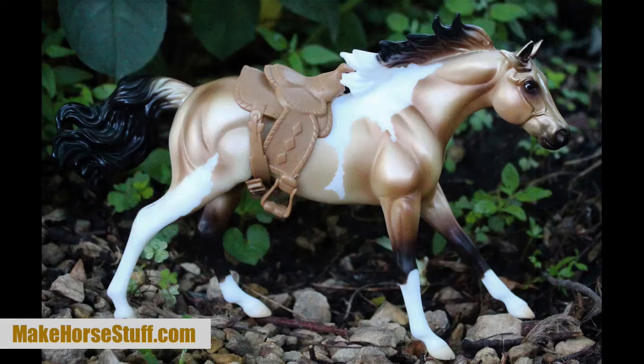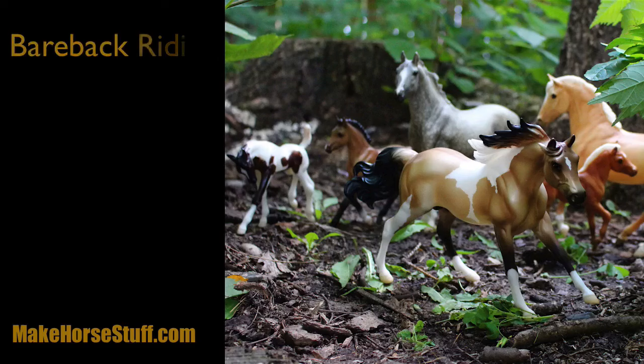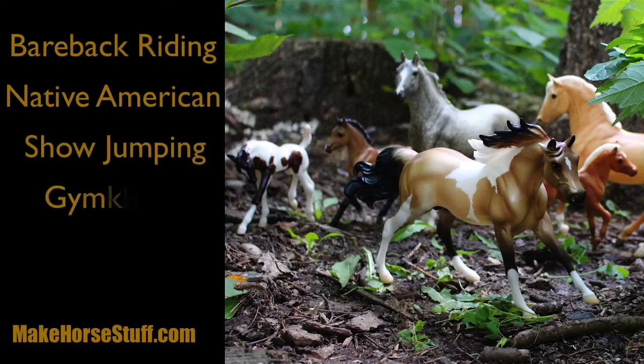His mane attaches to his neck so low and his back is so short that West End saddles have to ride on his loin and rump. So he can only be used for classes like Native American costume, rider buck, other bareback classes, and classes using English saddles.